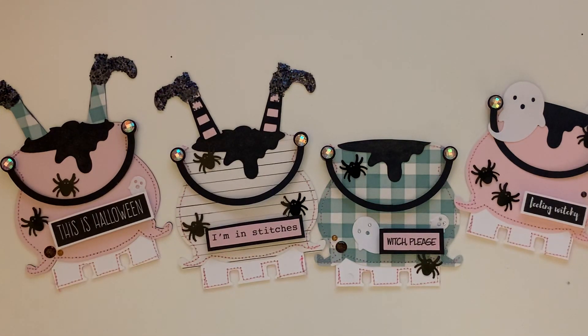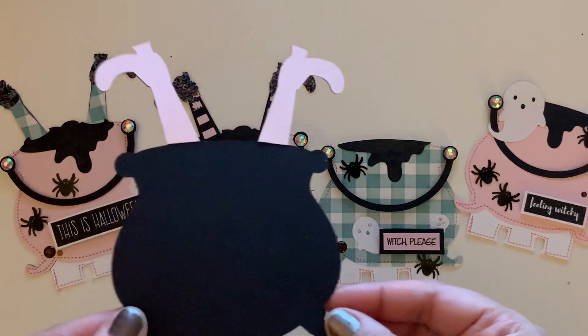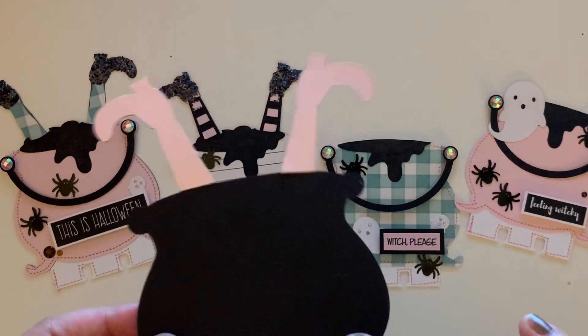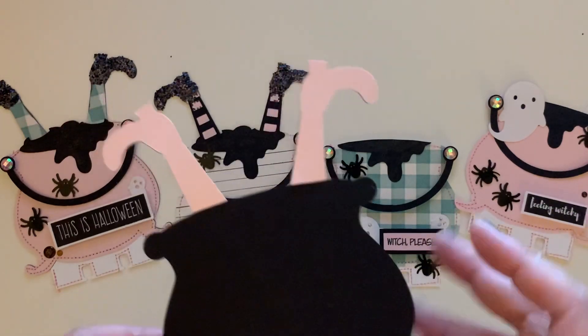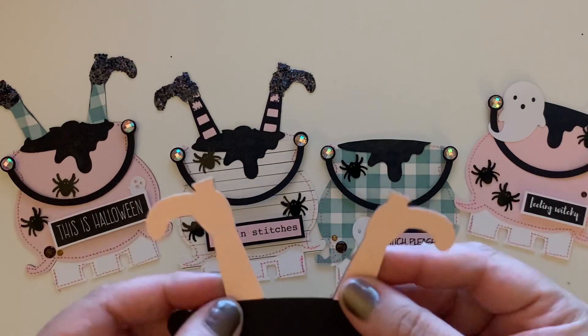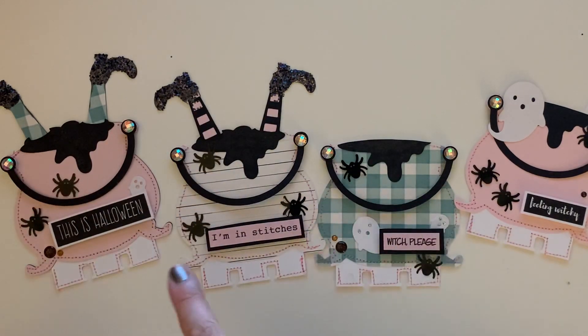This is kind of what the cauldron looks like. What I did was cut a bunch of different cutouts and then cut off the legs and changed the legs and did double layering. That's what I did on a few of them.